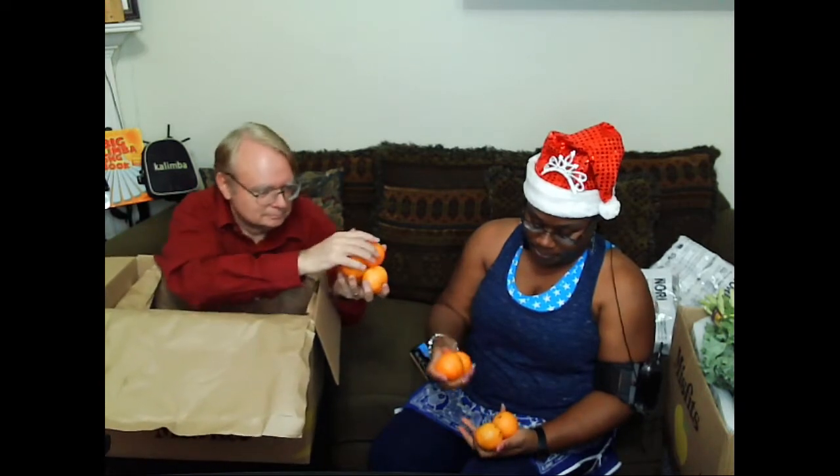I did order these because there was nothing else open that I wanted. They are mandarin oranges, which I like better than I like regular oranges.